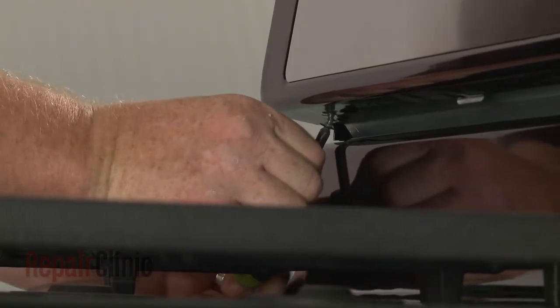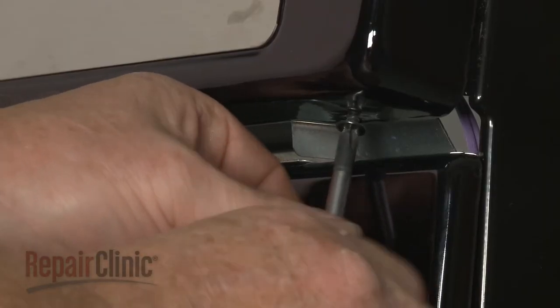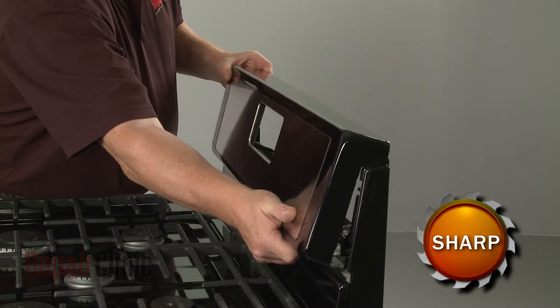Use a short Phillips-head screwdriver to unthread the screws securing the bottom of the panel. Lift the bottom of the old control panel up to remove.